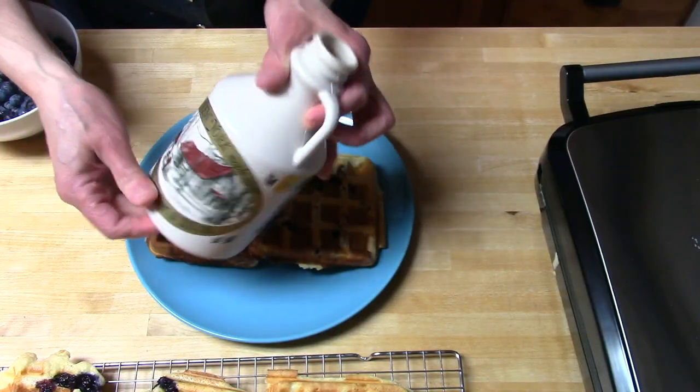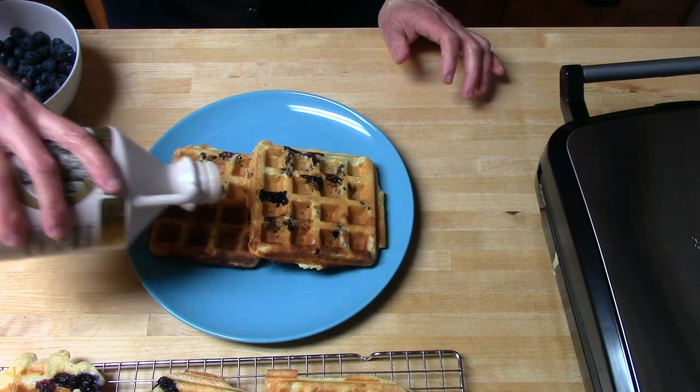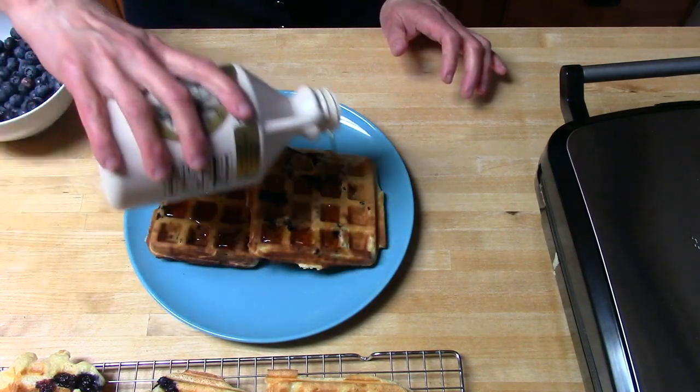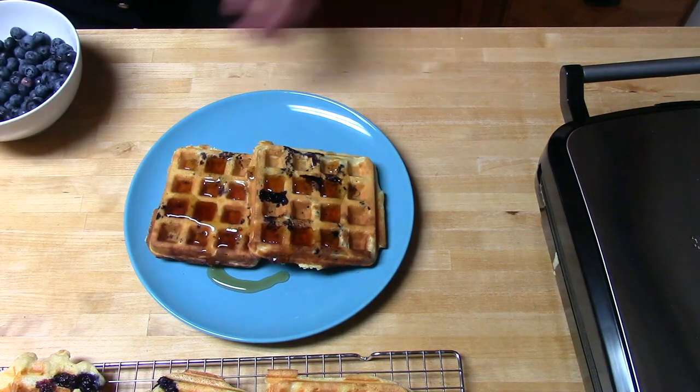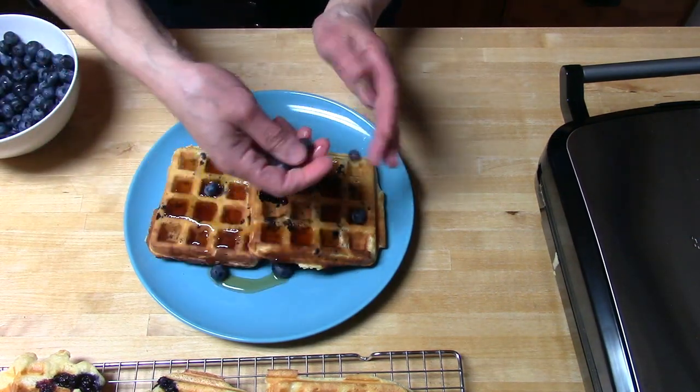We live in upstate New York where we have some terrific local maple syrup, and there is nothing better on fresh waffles than maple syrup. We'll just top this with a few extra blueberries, and these are ready to eat.